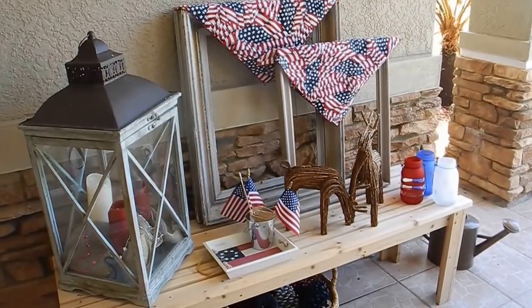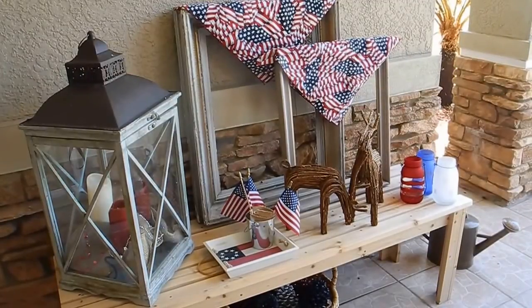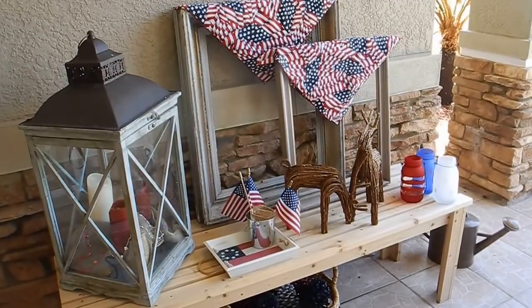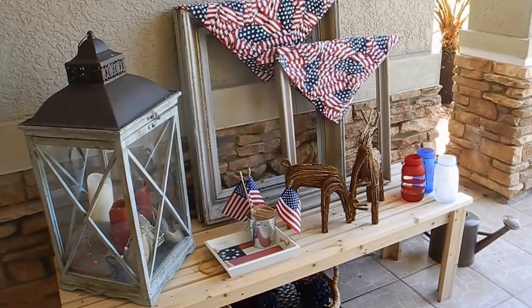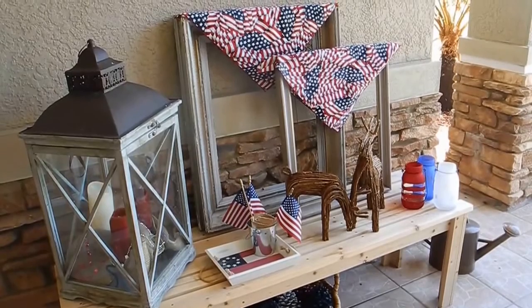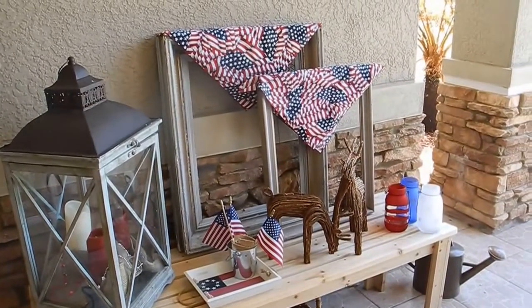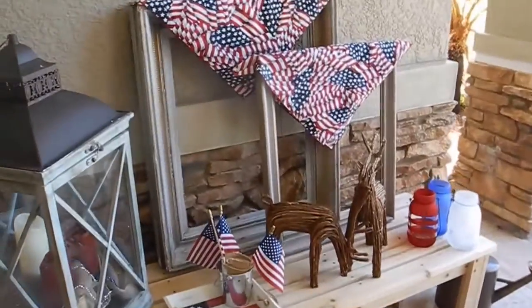This is my front porch, and this is a little bench here that I decorate periodically and change it out. I had spring stuff here recently and took all that down and decided to do some patriotic decorating with July 4th coming up.